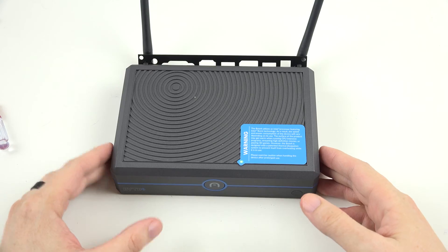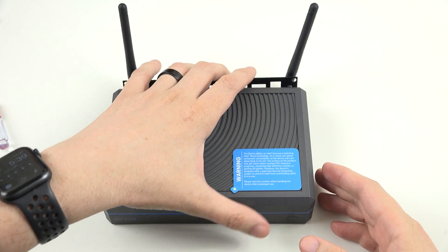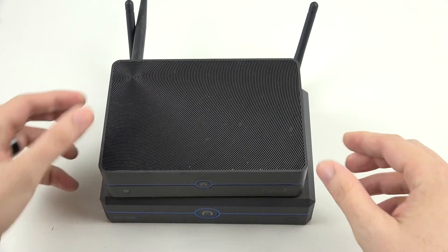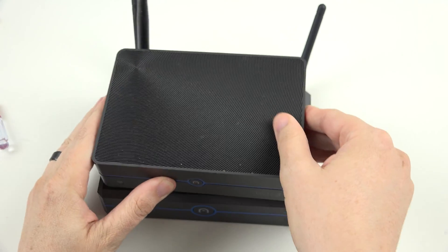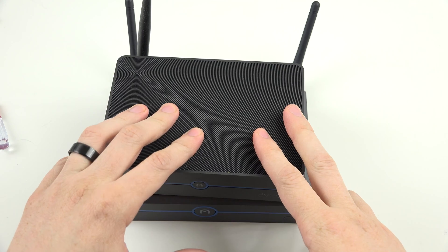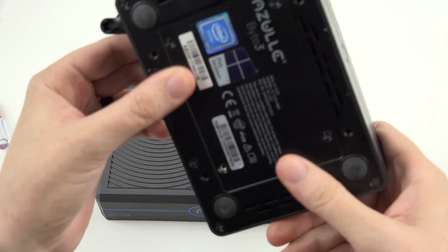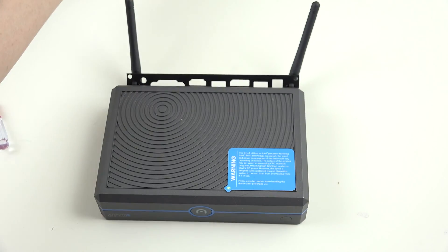This is the Byte 4, and one of the things I mentioned in my unboxing was it only has four gigs of RAM, just like the previous Byte 3 here — this one also only has four gigs of RAM. Now, something I did not know when I did my unboxing was that the RAM is not soldered. On the Byte 3, it is soldered onto the motherboard and you cannot change it.